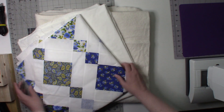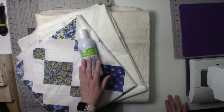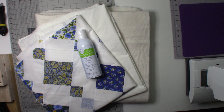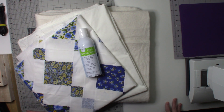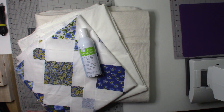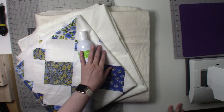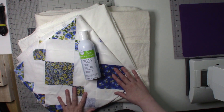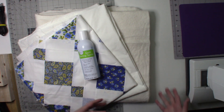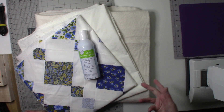I intend on using a quilt basting spray. I really like using the June Taylor brand — I purchased it at Walmart. I used to be someone who bad-mouthed quilt basting spray, but in my last couple of quilts I've started using it and I really like the convenience of it. You do have to do a little preparation, like you normally would for your quilt.